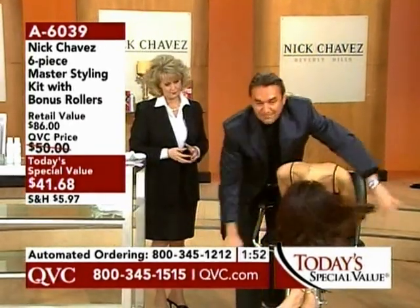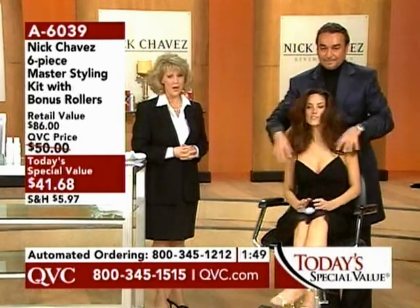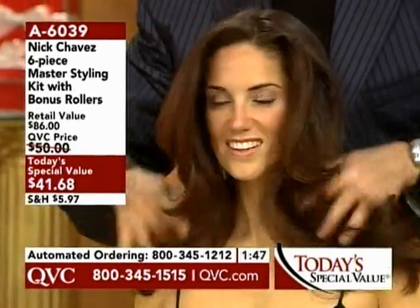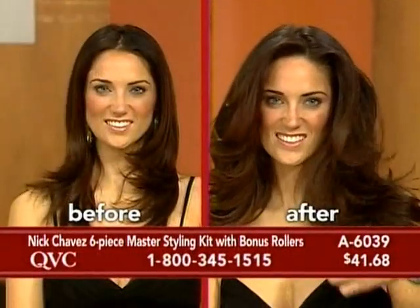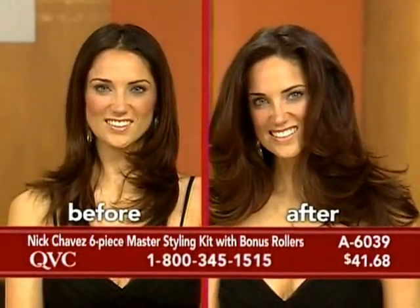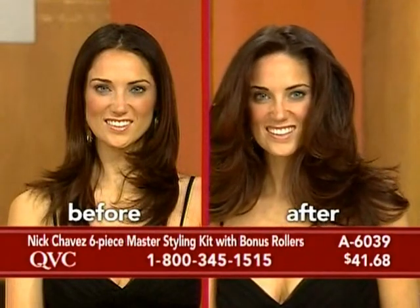Now watch this with the paste — flip your head back. Look what we just created here! Look at how piecey that is, look how hot that is. Put a little bit of that paste in your fingertips and go out on the edges to piece up your bangs. We use that angel paste on everything.